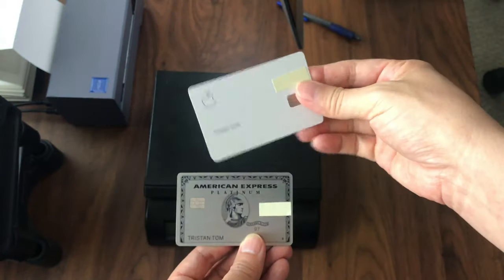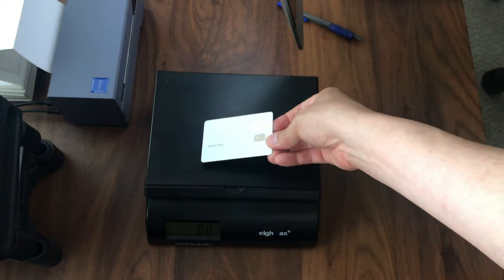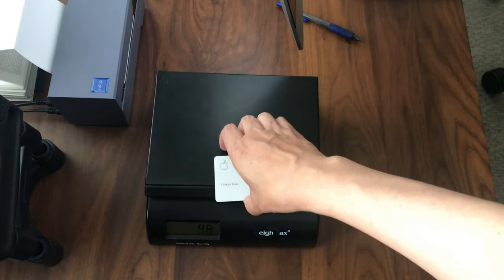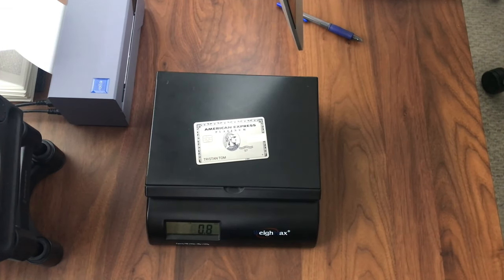I won't show the back of the Platinum card because it has my full credit card number, but I can show the back of the Apple card. Putting it on the scale, you can see the Apple titanium card measures 0.4 of an ounce — just under half an ounce — really pretty light.